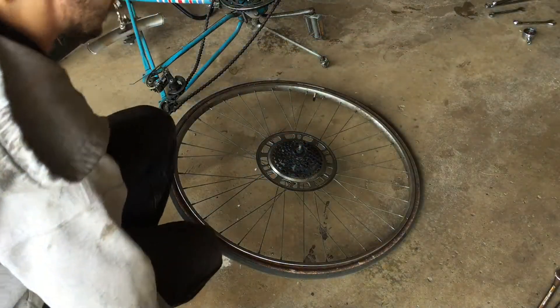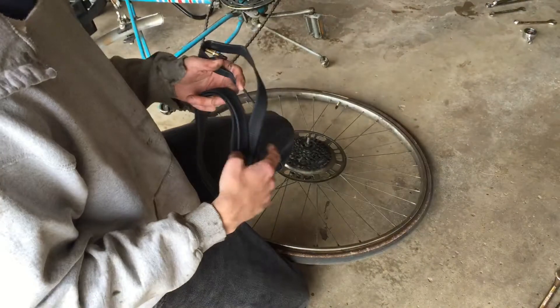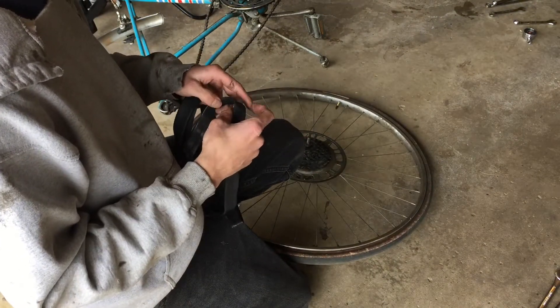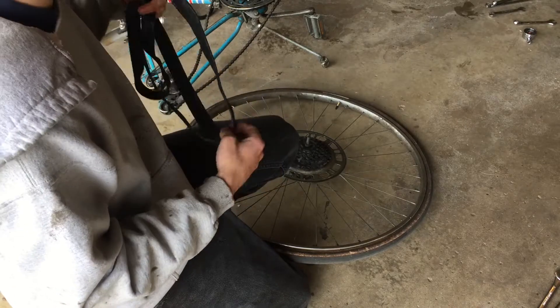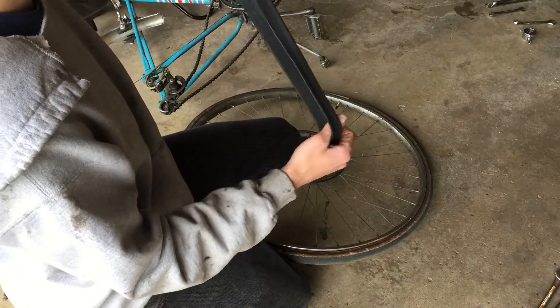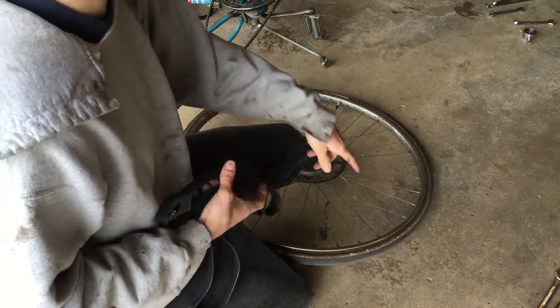The first thing you want to do to change your tire tube is make sure you have a puncture. First try sealing it with foam or slime, but if you do have a puncture in your tire tube you want to buy a new one. This is a 700c and it works on 27 by one-and-a-quarter inch rims.